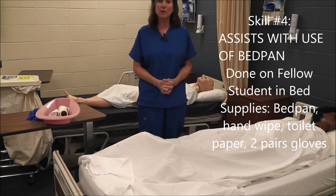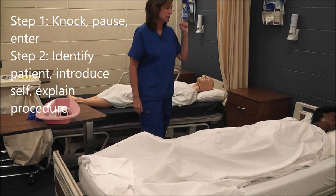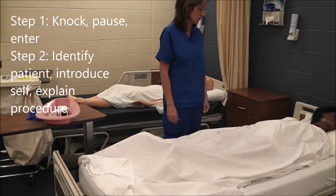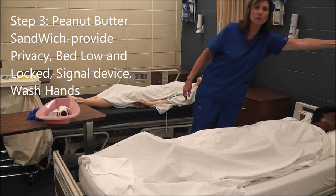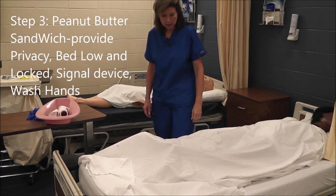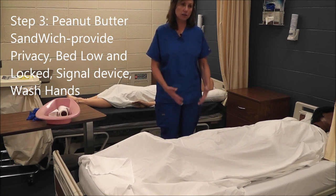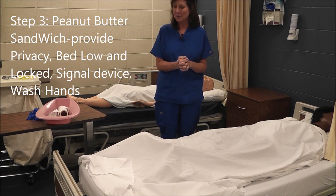I am going to begin skill number four: assist with use of bedpan. Remember we're always going to do the same pre and post procedure actions because habits help us pass the CNA test. We knock, pause, and enter. Hello Miss Jones, my name is Anne, I'm going to assist you with the bedpan today. I'm going to do peanut butter sandwich: P is provide privacy, B is bed low and locked, S is signal device — we don't give that at the beginning — and W is wash your hands.